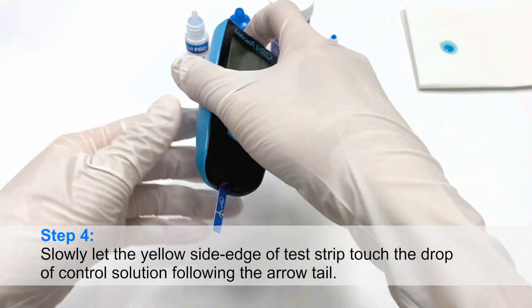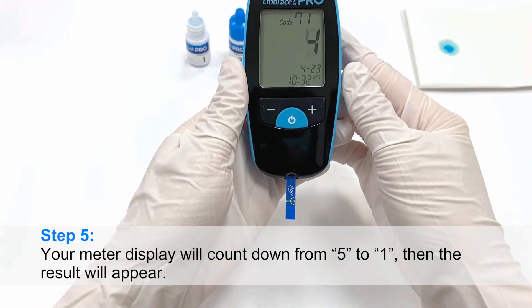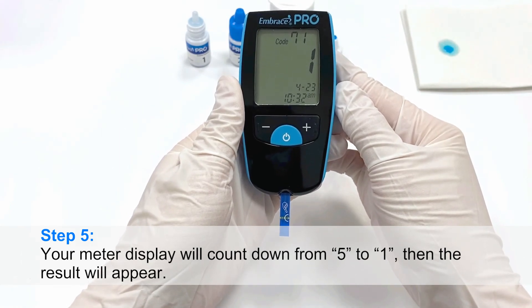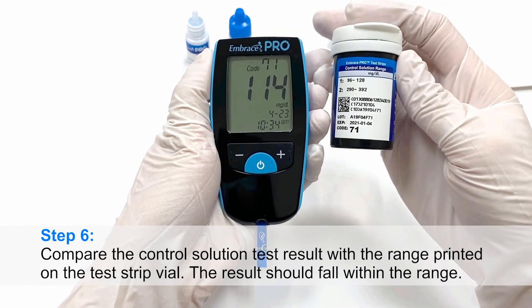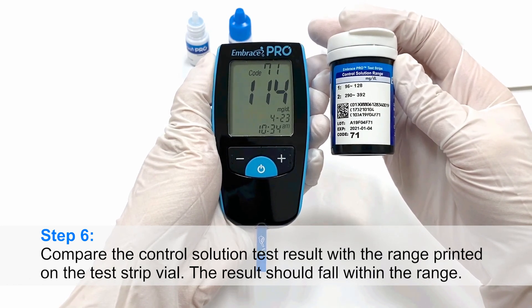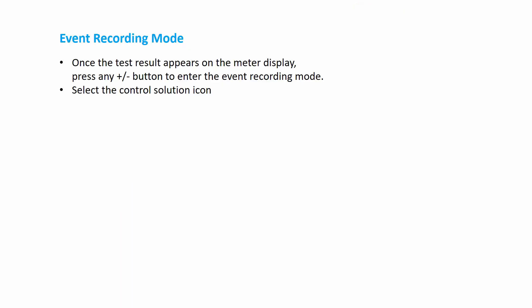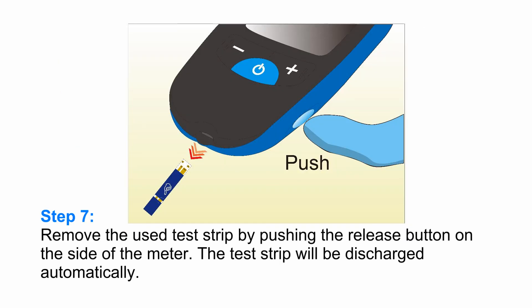Step 4: Slowly let the yellow side edge of the test strip touch the drop of control solution, following the arrow tail. Step 5: Your meter display will count down from 5 to 1, then the result will appear. Step 6: Compare the control solution test result with the range printed on the test strip vial. The result should fall within the range. Step 7: Remove the used test strip by pushing the release button on the side of the meter. The test strip will be discharged automatically.